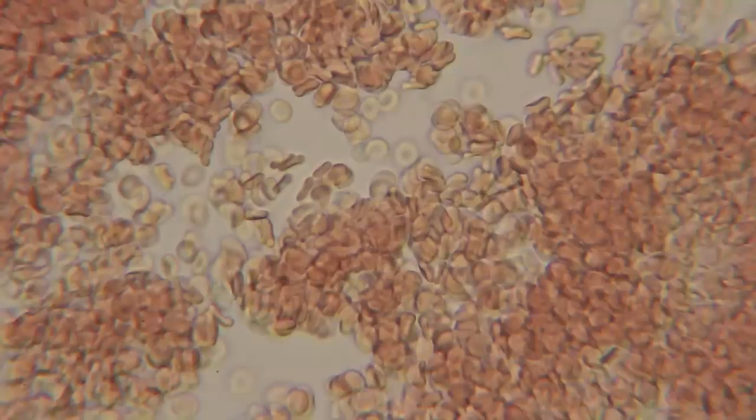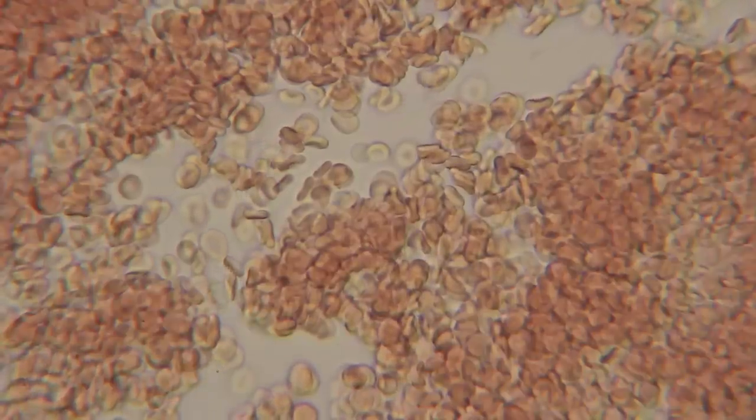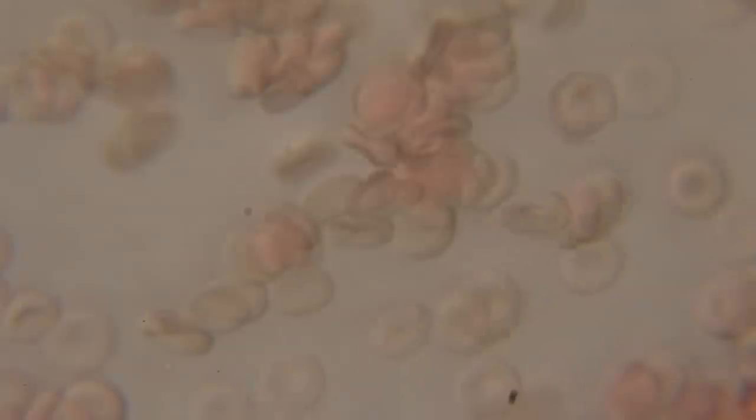Now let's go on to our next power level, which is going to be 2000 times magnification — the highest power level on this compound microscope. At the 2000 magnification level, it does become darker because as you increase in magnification, you'll see less light. So it does make it a little harder to get a clear view of these blood cells, but they are bigger. I think my favorite view is 800 magnification because it's zoomed in but still very clear and very bright.